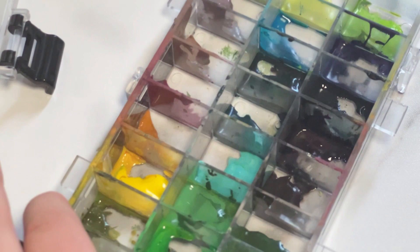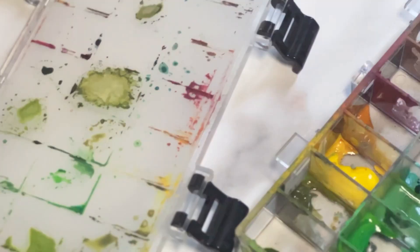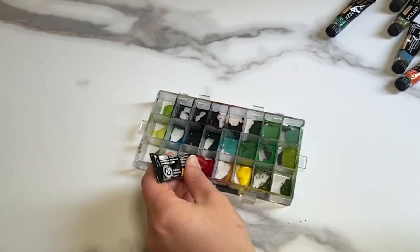I like that I have space for 24 colors. As you can see I have used each and every slot, and it gives me the versatility that I need.